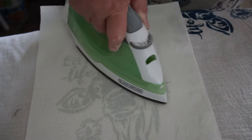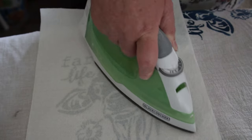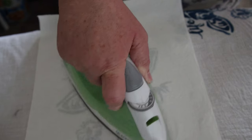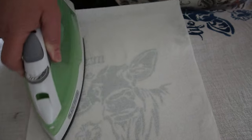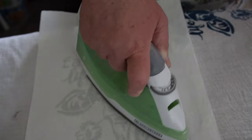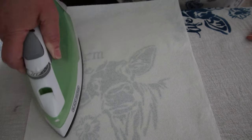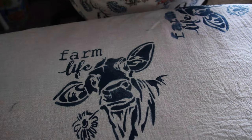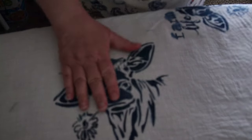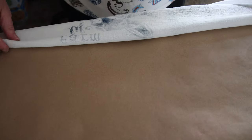The iron is doing its job and I'm doing mine, running it back and forth over the design. The alarm is going off. Alright, I'm going to take this off. You can see it didn't stick and it didn't run onto the paper towel either — that's a good thing. It's very warm. Let's see what it did to the back.